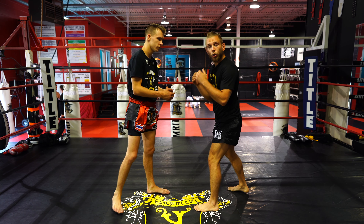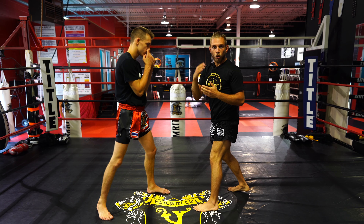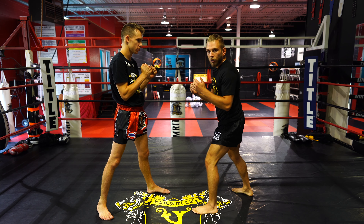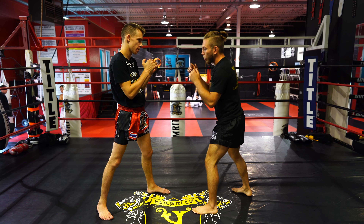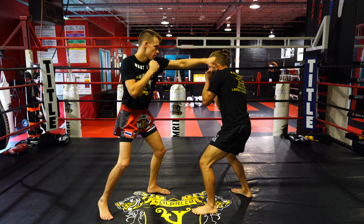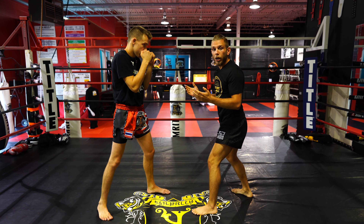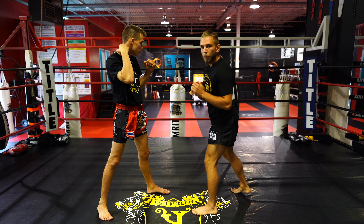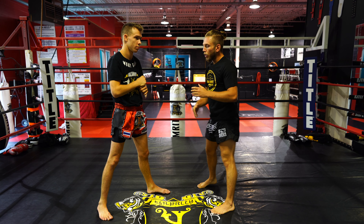We're going to throw a simple combo — a jab, cross, hook, hook — and work on our slips and rolls. Here is level one, the ideal situation. He throws his jab, cross, hook, hook, and I slip, slip, roll, roll. That's great — I made him miss, but I didn't make him pay. So it was great that I made him miss, but I need to do something with that. That's level one.